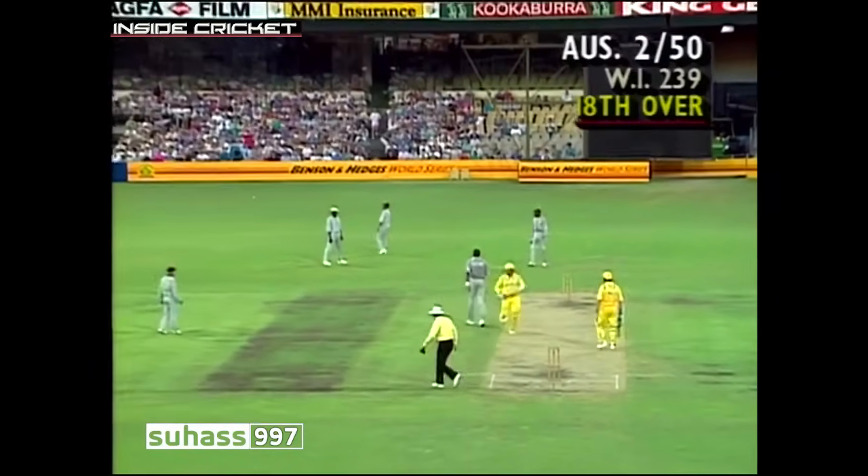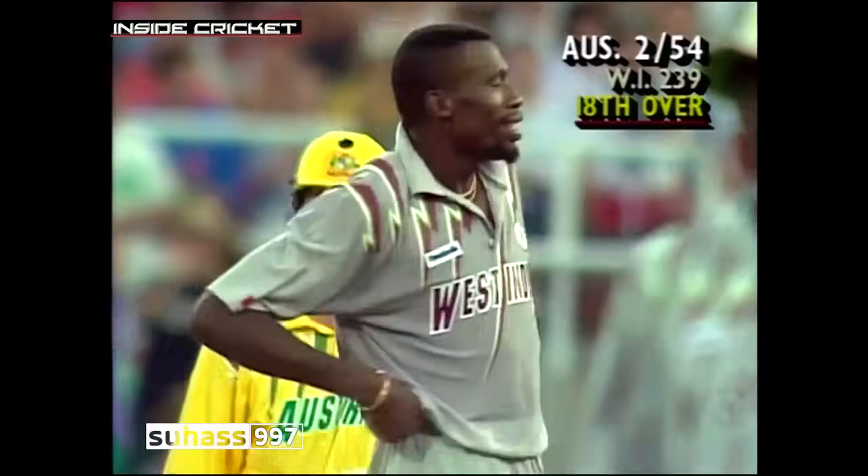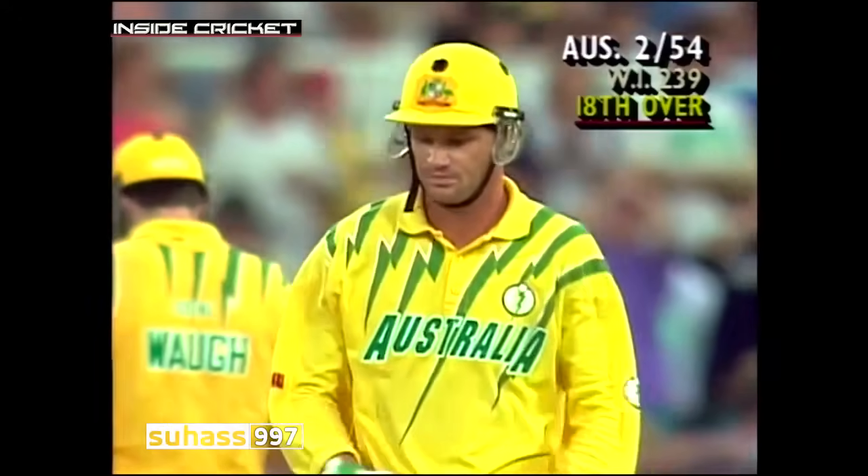Edged away, it's through the gap — that's going to race down to third man for four. It split Lara and Hooper perfectly between first and second slip. Curtly Ambrose can just about manage a smile.